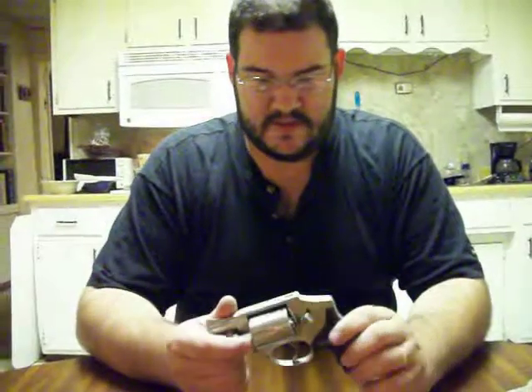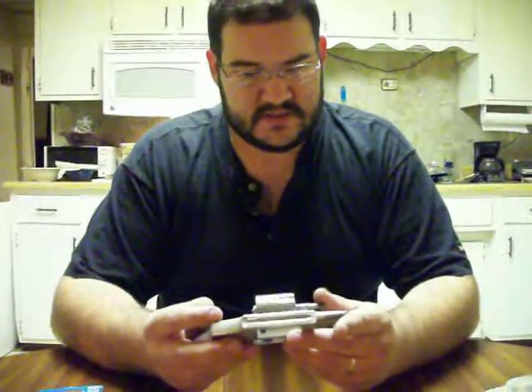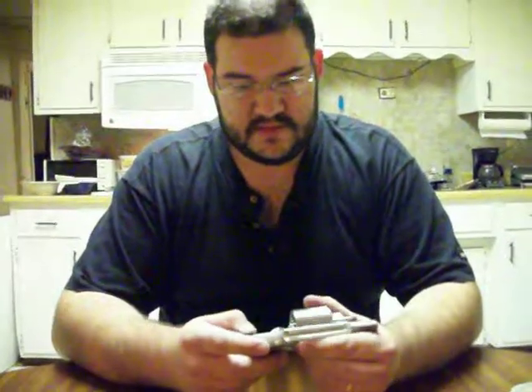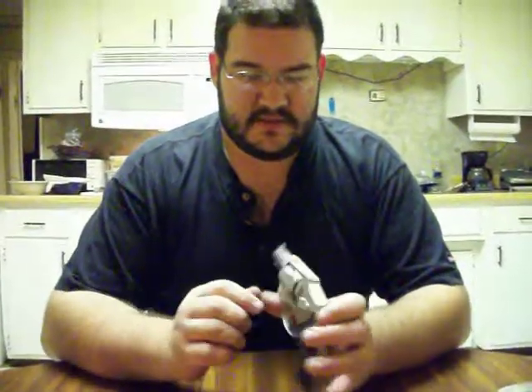A Smith & Wesson revolver has pretty much been the same design all the way back to about 1898 or 1899, when they came out with the Military and Police. This is just basically a modified design of that — all the Smith & Wesson revolvers have been modified designs of that. It's been an excellent design, very rugged. Most gunsmiths know how to work on one, and they're pretty simple to clean. I just figured I'd show y'all my carry piece, and if you're thinking about getting this model, I would recommend it. This is John, signing off.